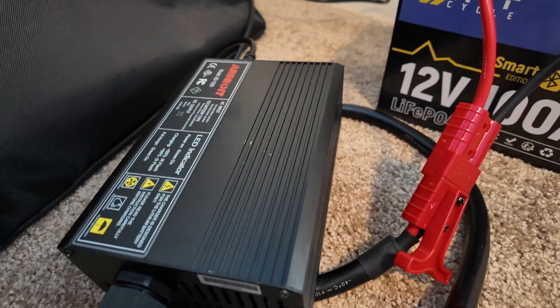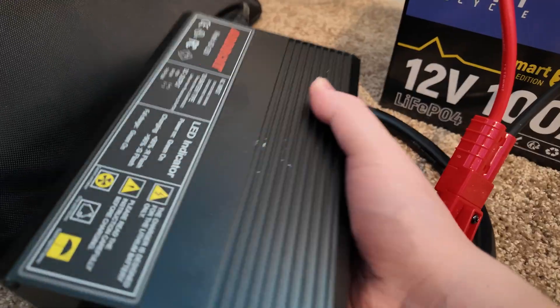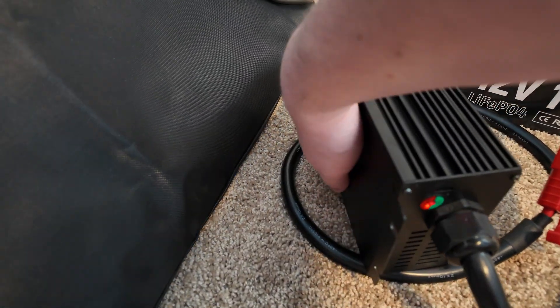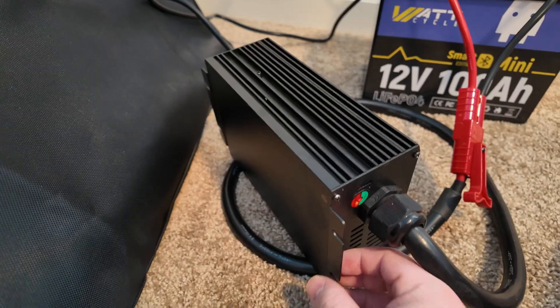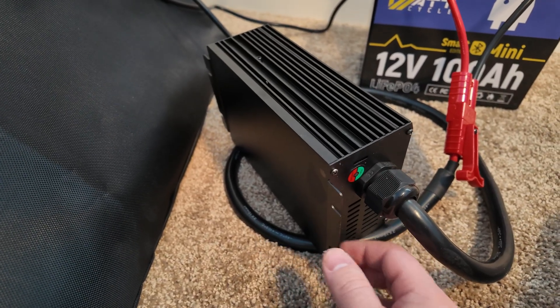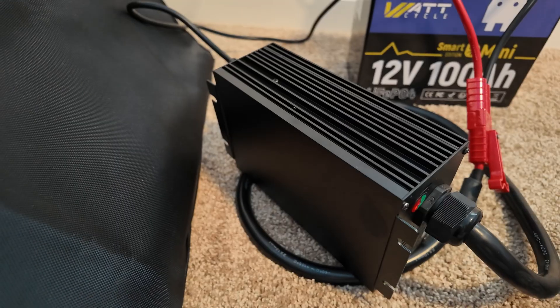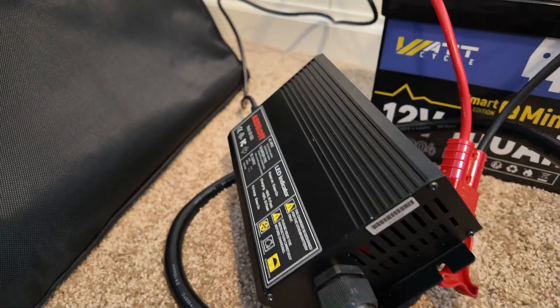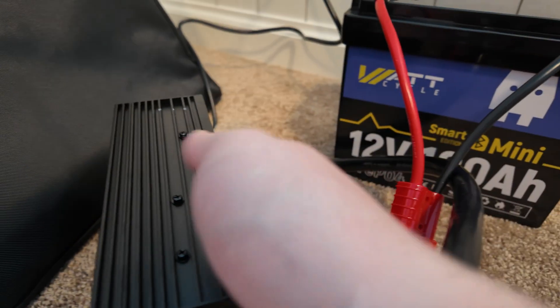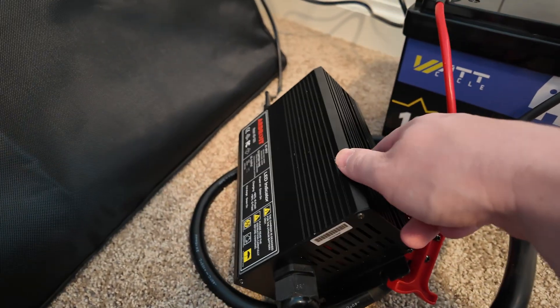However, one thing you do have to be careful of is the charger itself. Even though it's got a crazy amount of airflow going through it to keep it cool, the bottom side — especially right along here — is really, really hot. I'm going to put it up on its edge, but I wouldn't feel comfortable mounting this against anything that wasn't concrete or similar, because there is a lot of heat building up on the back. This is the side the air is being drawn through, but it's almost too hot to touch right back here. So be aware — there is a lot of heat with this charger.